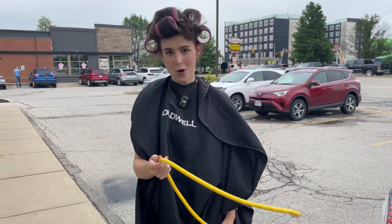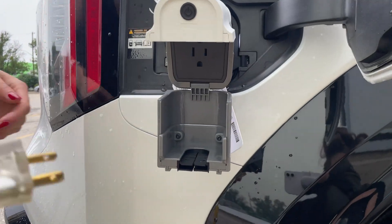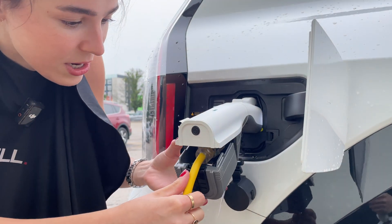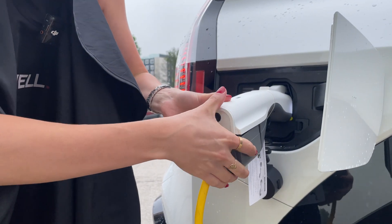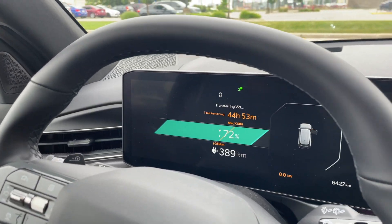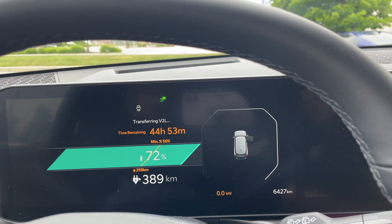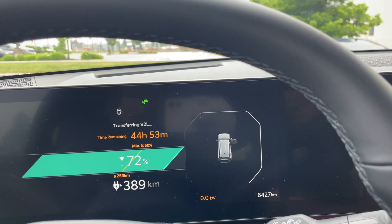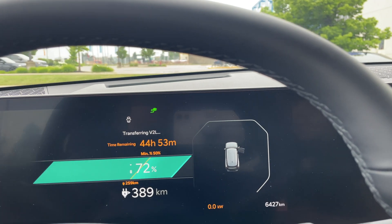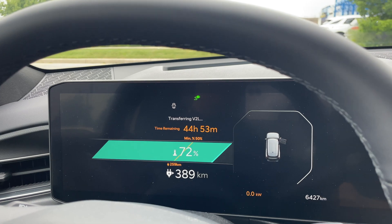I never leave home without my all-weather extension cord, so obviously I'm using that today. To use the exterior adapter, you're just going to plug it into the port — it's just a regular AC port for your household devices — then give it a little squeeze and it's going to click in. Inside the car you can see the gauge cluster says 'transferring vehicle to load' and we have our time remaining. Right now there's about 44 hours and 53 minutes of power supply until the vehicle reaches 50%.